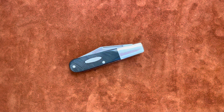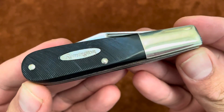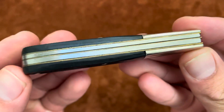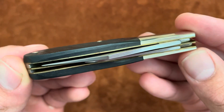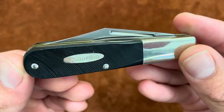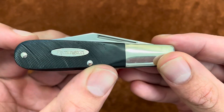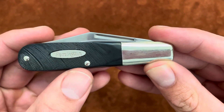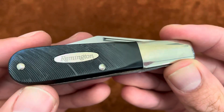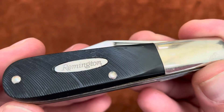I have a Barlow here and this one is from Remington, so this is American made. This is more of the inexpensive user type, so you have this kind of plastic Delrin cover, and then you have a nickel silver bolster, nickel silver pins, and that nice Remington shield kind of just embedded in the plastic.